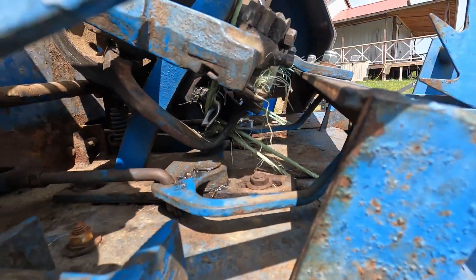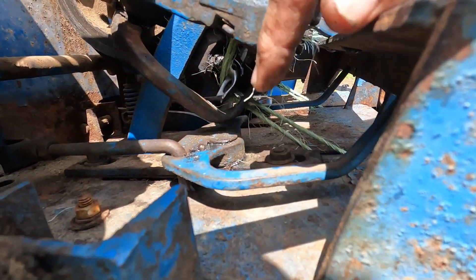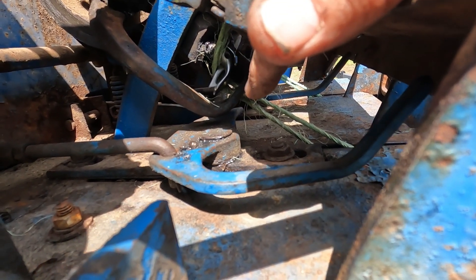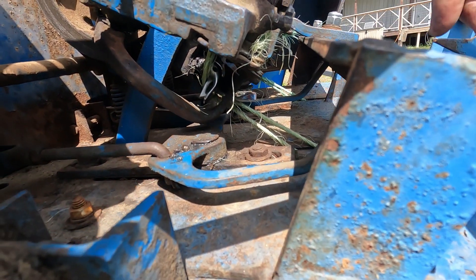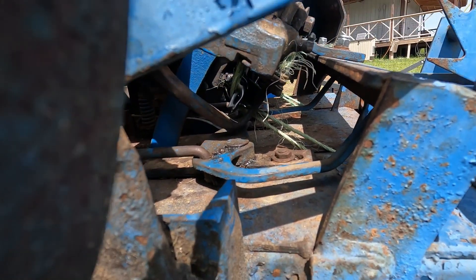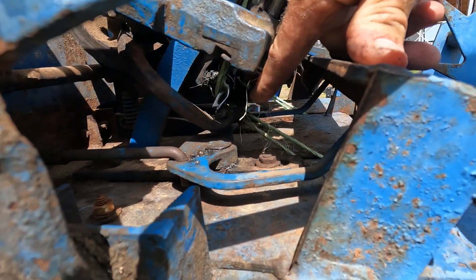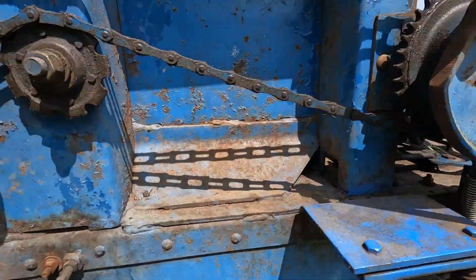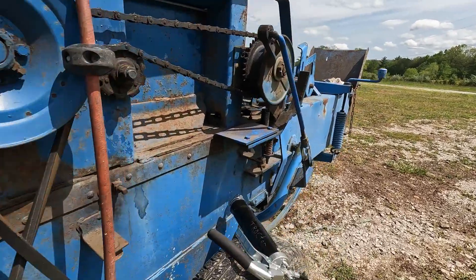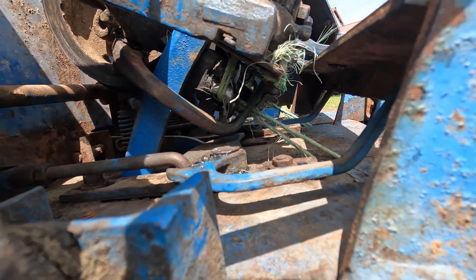Now you can see the bill hook is turning, and now it's facing down — that's good. The twine finger did its job by keeping the string forward so that the bill hook could grab it. This was a simulated bale we were simulating with the bungee cord. Now it's going to go through its tying sequence, so we'll rotate a little bit at a time so you can see it. Watch how the bill hook spins around.